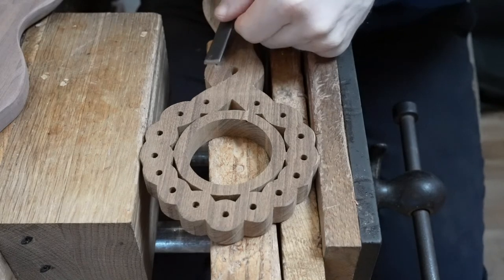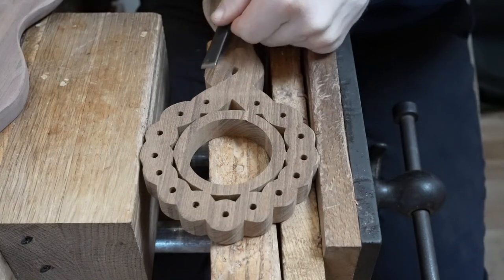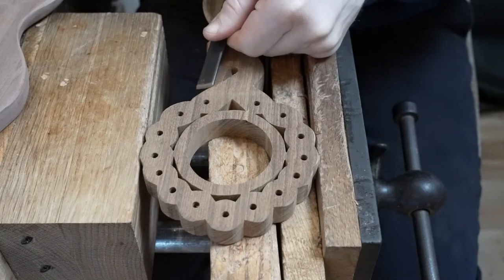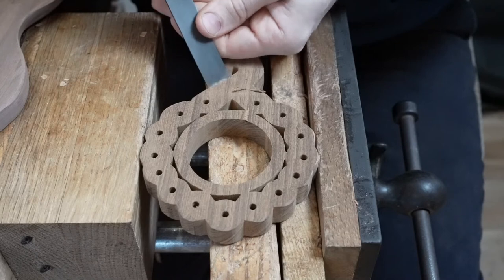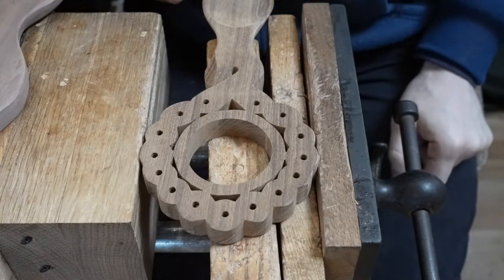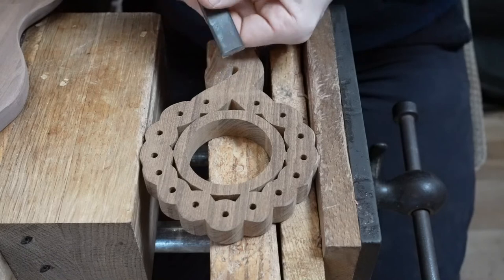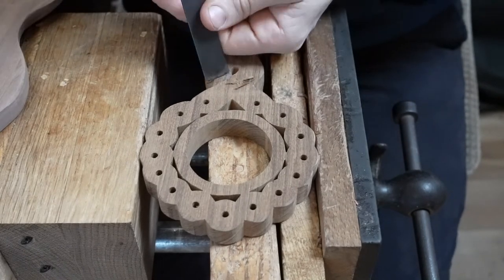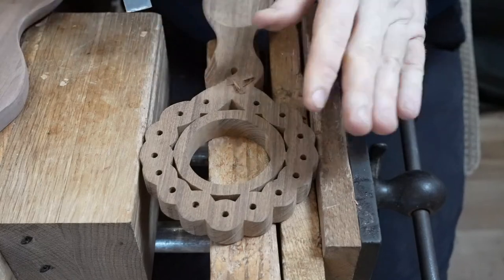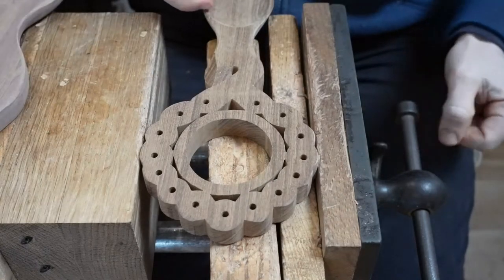We've managed to get some clock movements. So the idea today was to share with you all a design of love spoon — a bit of a unique, another unique design. And it incorporates a clock. So this is our Celtic clock. We just put it up on our website, and I'm going to demonstrate how to carve it.